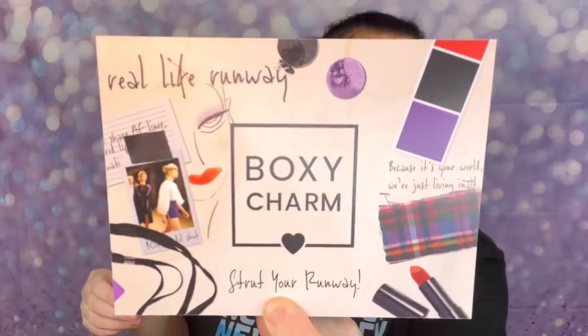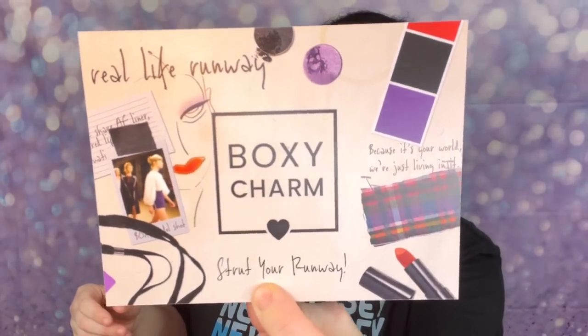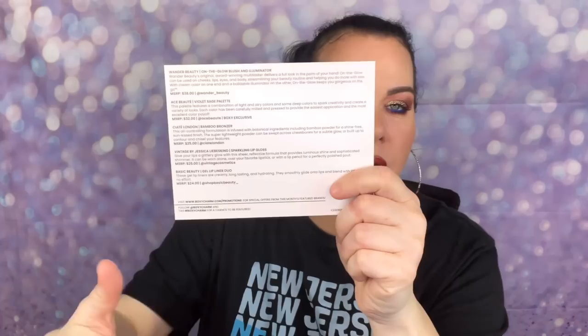When you open it up and see the red, that's when you know it's the base box. You get five full-size items. The theme for this month is 'Strut Your Runway.' On the back it tells you everything you got, gives you a brief description and prices.